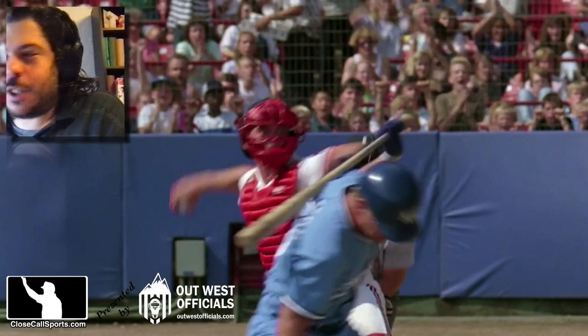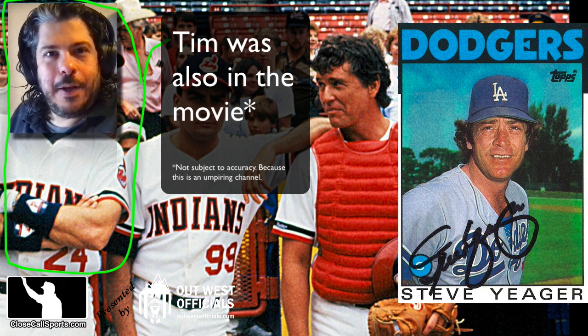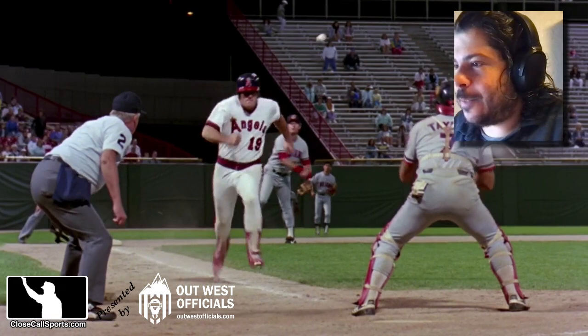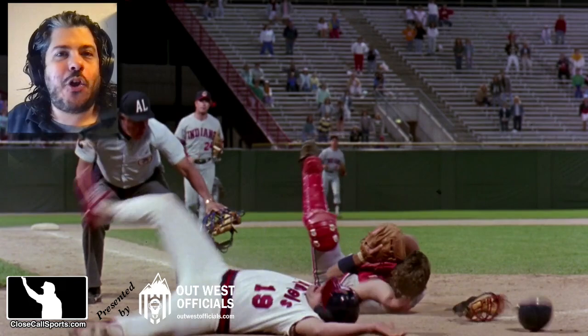They had a consultant, Steve Yeager, who's actually in the movie. They should have had an umpire consultant as well because there's a little bit missing. But this play — I love the mechanic. Whack! My goodness, that is the mechanic. Forget the positioning — it actually looked like real umpiring for most of that highlight reel there.